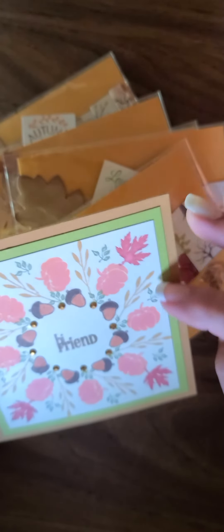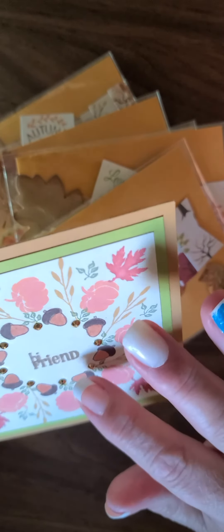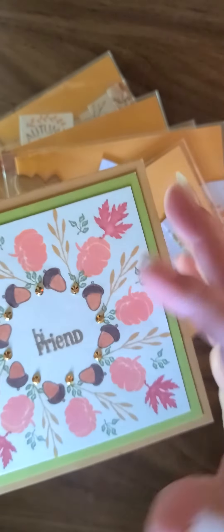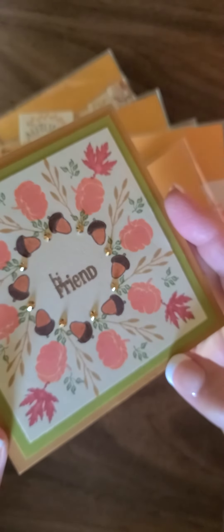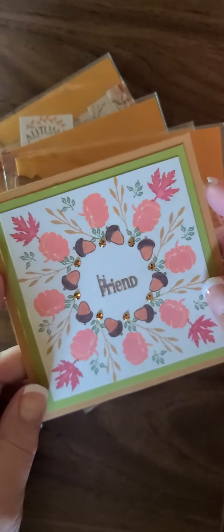This card is beautiful, there are so many layers. It looks like she stamped it and it says 'Hi Friend.' She's put these little gold gems on there — can you see those? Those are so pretty. I love this, thank you so much Sue. I'll get your return swap in the mail to you. Thank you so much for playing along every month.